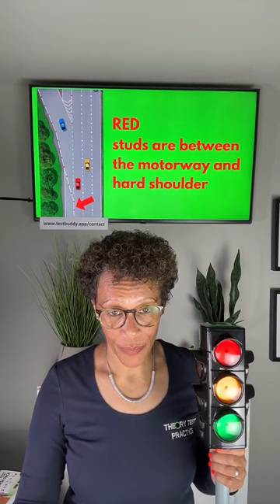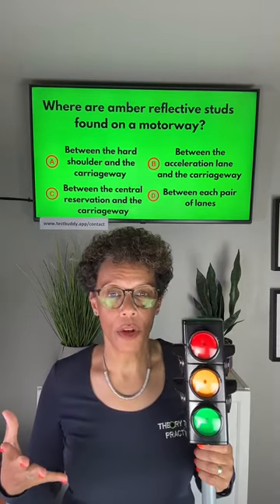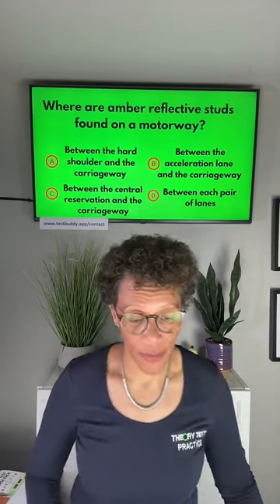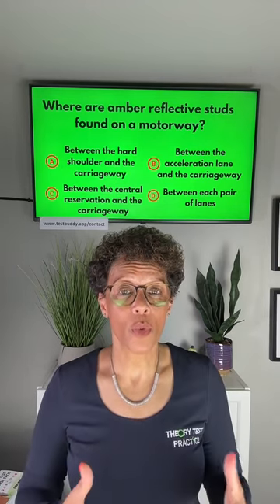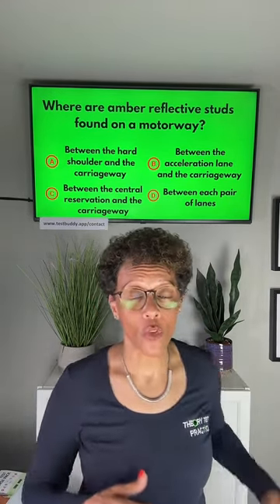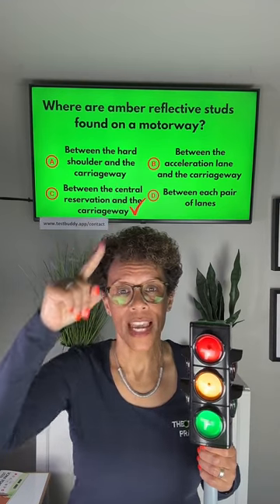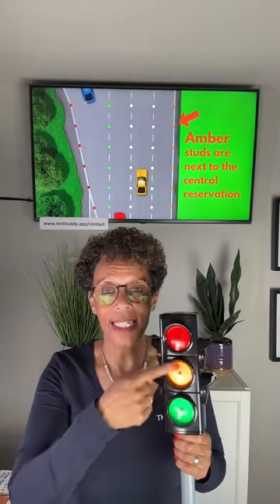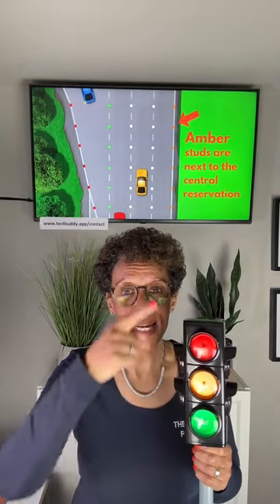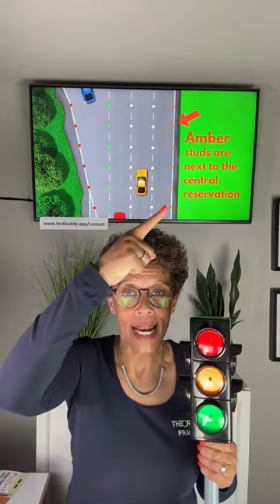Next question: where are amber reflective studs found on the motorway? Between the hard shoulder and the carriageway? Between the acceleration lane and the carriageway? Or between the central reservation and the carriageway? The answer is C — between the central reservation and the carriageway. Amber is the centre of the traffic lights, amber is next to the centre of the motorway.